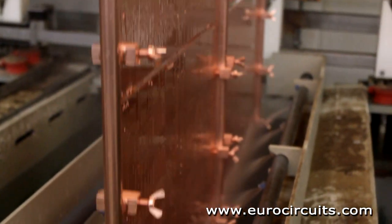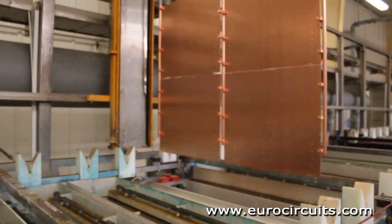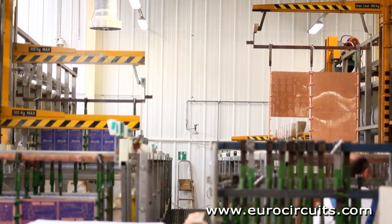This is a multi-stage process, as you see from the video, with washing steps between the stages. We pre-treat the panel, then we seed the hole wall with microparticles of palladium, and finally deposit the copper.